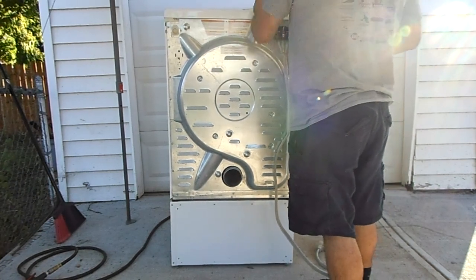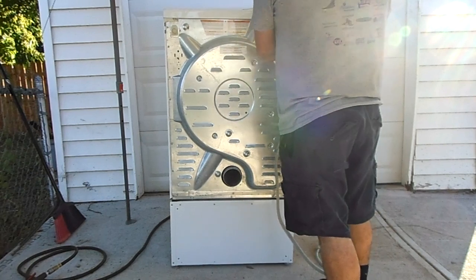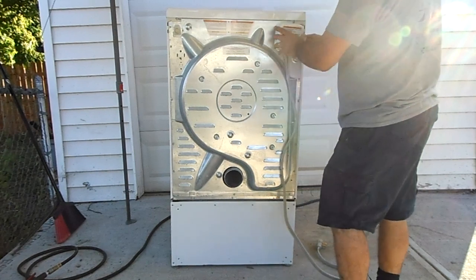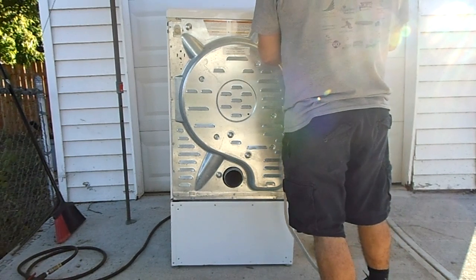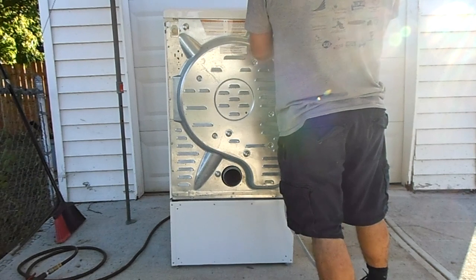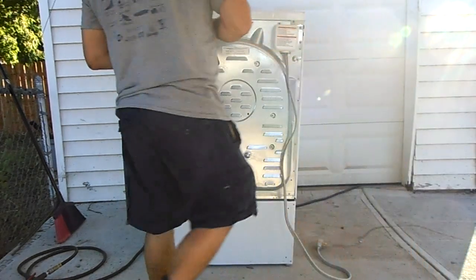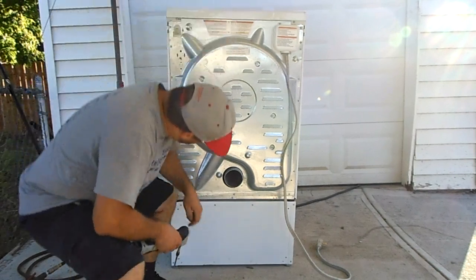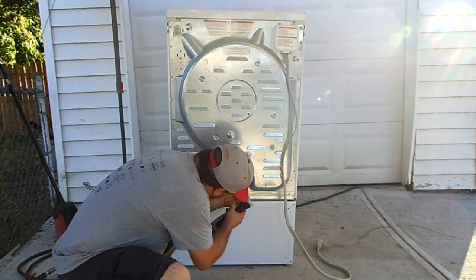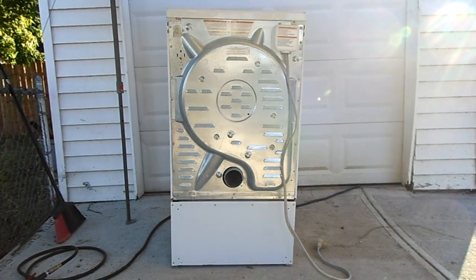This is my hot, and this is my also hot. This cover goes in front. And there we go — it's back together, should be good as new. Thanks for spending about 20 minutes with me, and hopefully this helps. Have a good day.